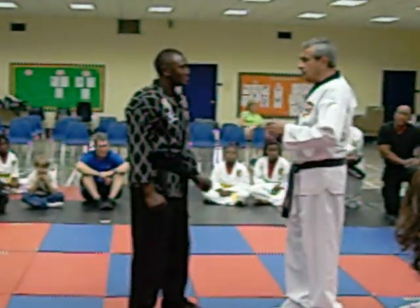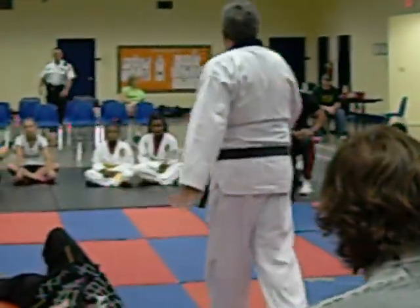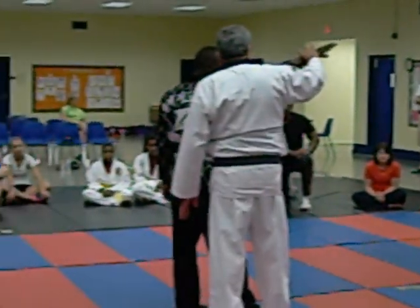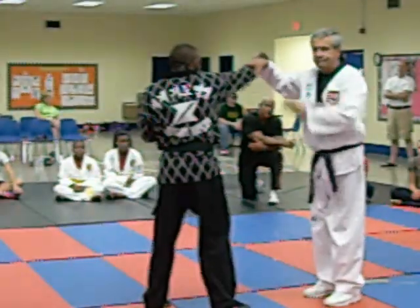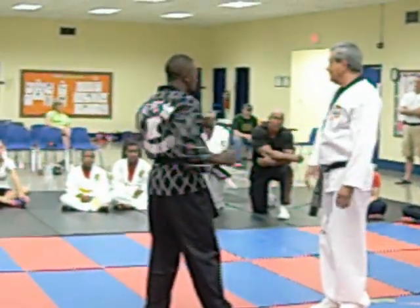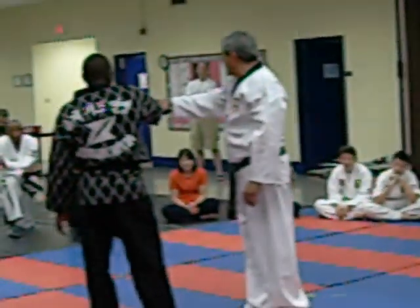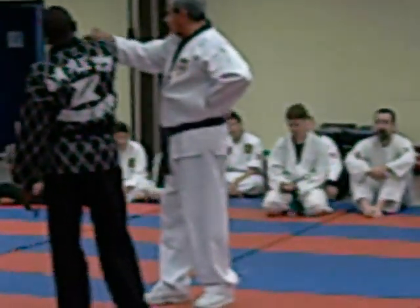Now, what if he closes his fist and he comes at me? This is something very simple. See this? You see a lot of — what do you see? Punch. What do you see? Now, what do I have here? Punch. That's his artery. Radial artery, right there, right where that finger is. And this hand is going to die.